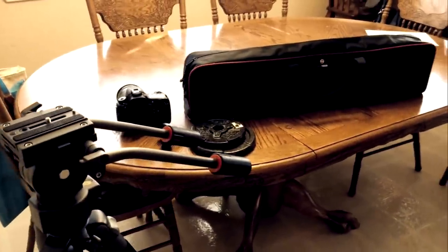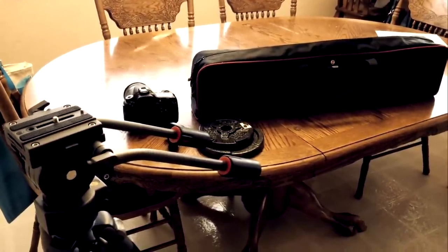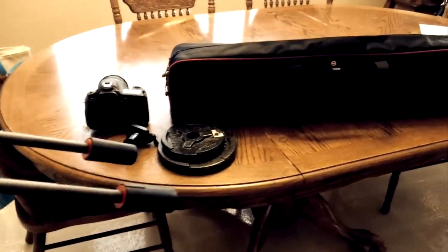Hi everyone, my name is Paulo and today I'm going to be showing you how I set up my new ephoto ink four-foot DSLR mini jib.